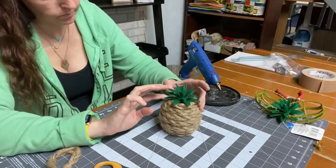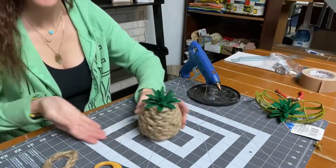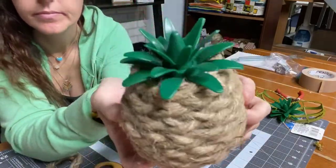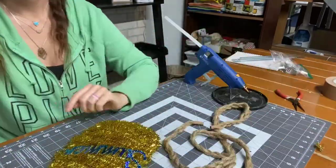It is time consuming to do like three things of nautical rope, but the payoff is so pretty. Look at how cute that turned out. I'm impressed with myself, you guys.